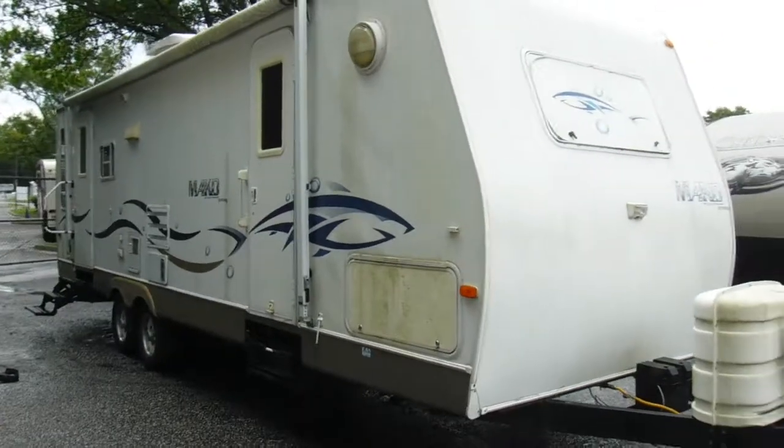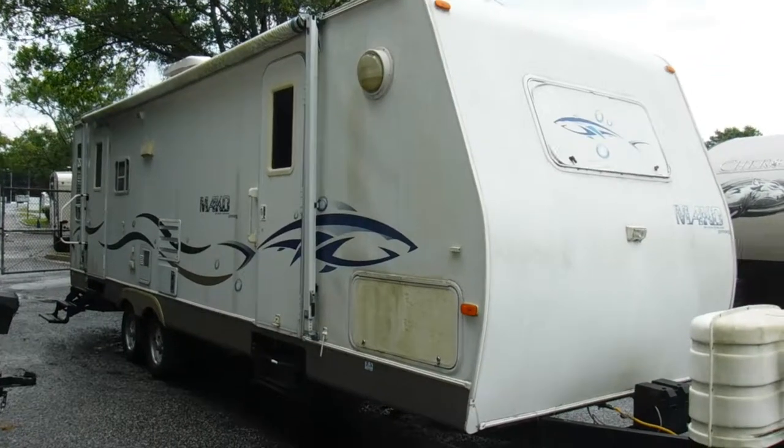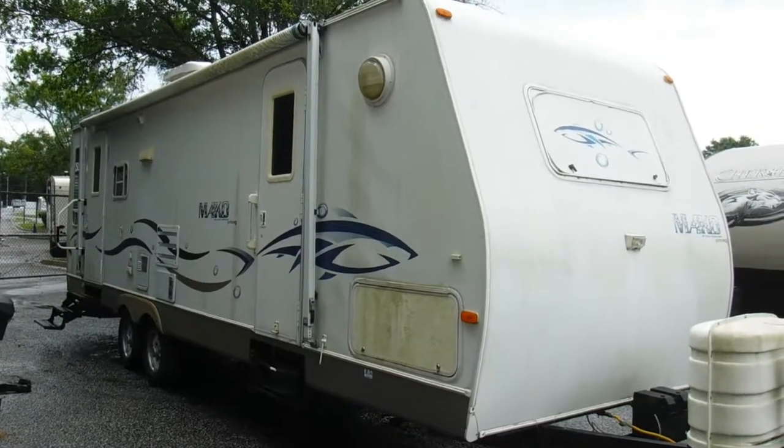Hey, it's Marie from Travel Camp RV. I'm doing this walkthrough video on our 2004 Gulfstream Mako.